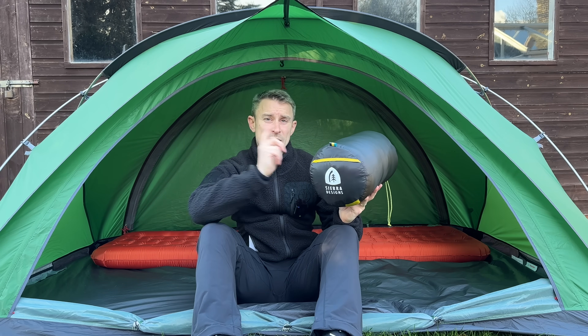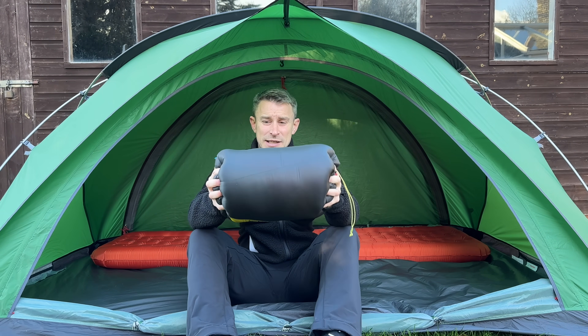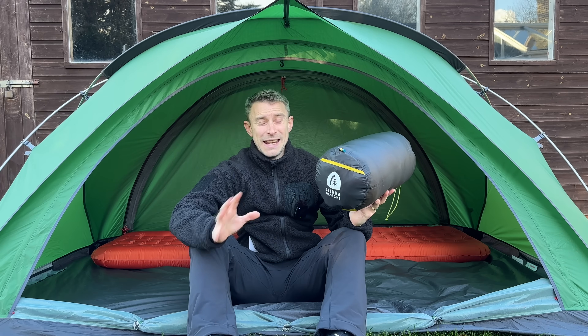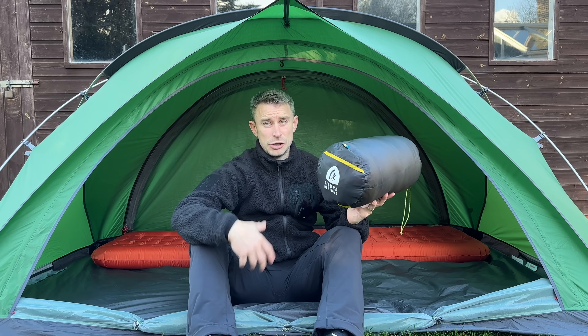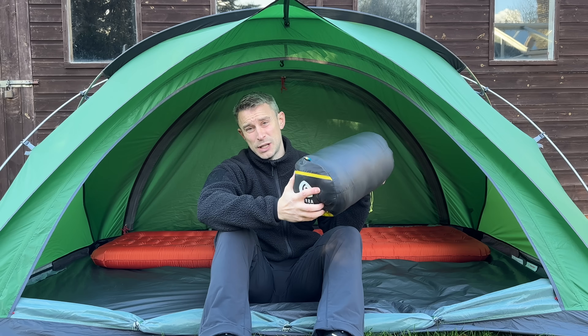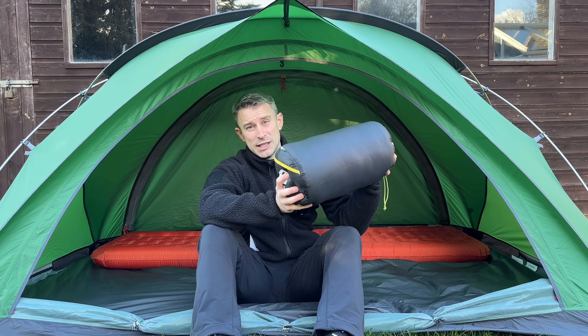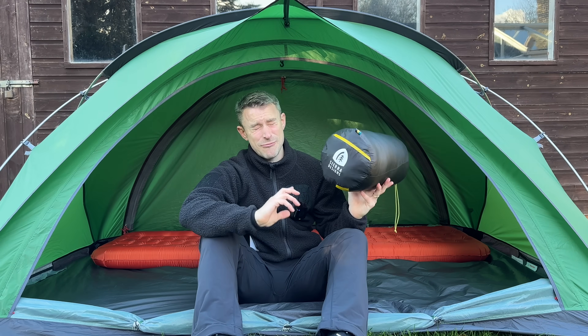Let's get this out of its sack. You can highly compress this, but I would say the more you compress your down sleeping bags, there is a risk that when you're setting up camp and shaking it back out, it just doesn't loft as much as it should, so you might lose some warmth. Just a word of advice — and that's for all down sleeping bags — just be careful how much you compress them, although they can get really tiny if you use a compressing bag.